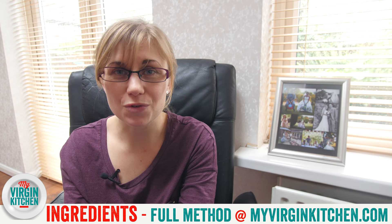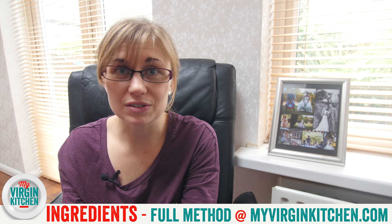Today I'm showing you how to make some amazing hidden heart cupcakes, perfect for Valentine's Day. If you want to give these a go, you'll find the full method and list of ingredients over on myvirginkitchen.com.